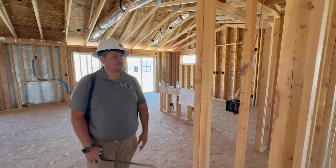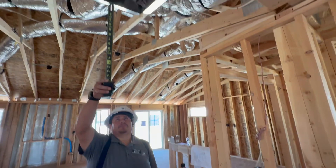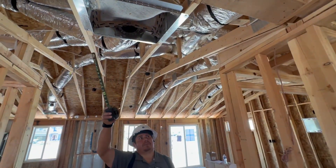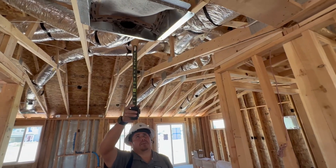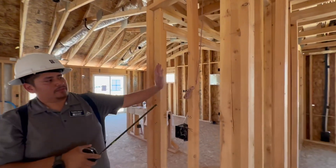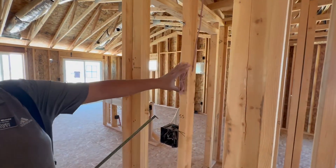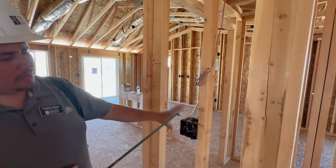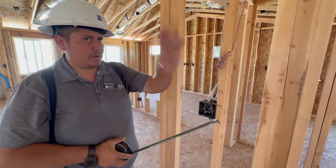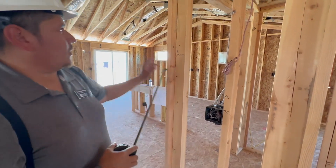We're here in your hallway. First we'll talk about this main air return for your HVAC — it does take a 20 by 20 air filter. Moving down here is where your thermostat is going to be mounted. You got two switches right here — one switch for your hallway and one switch for your kitchen.